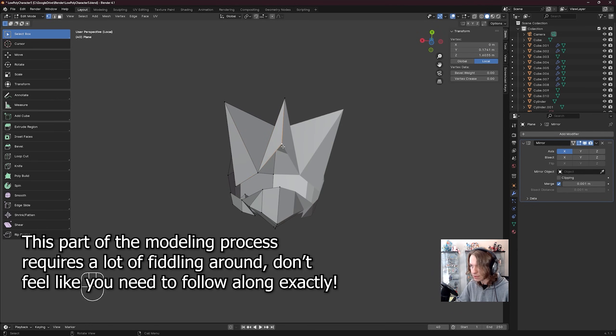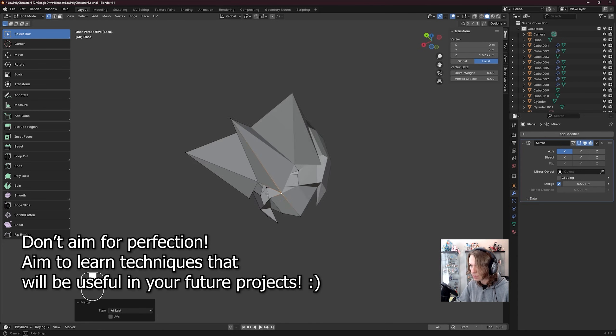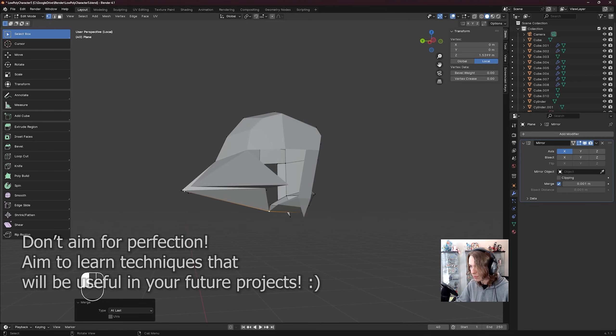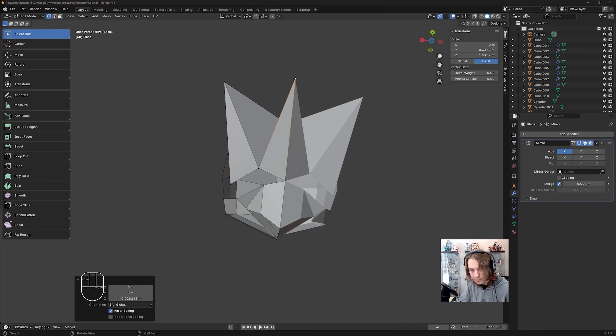This actually goes all the way down here. So I'm going to click on this vert, shift click this vert, press M, merge at last. That is indeed how that's supposed to look. I'll move this down with GZ a little bit. That's all taken care of.